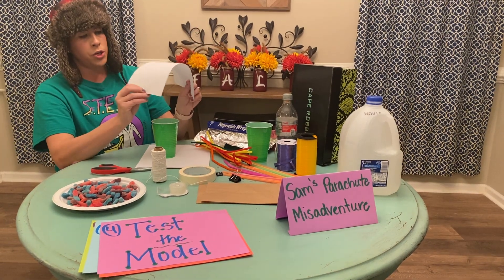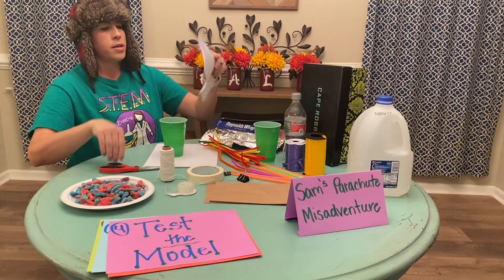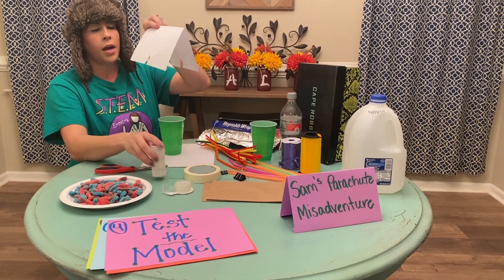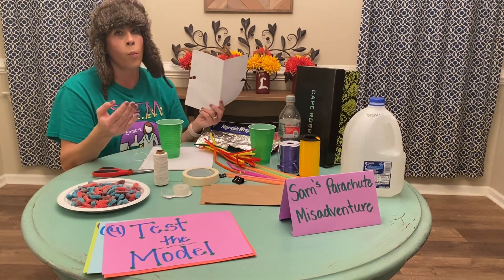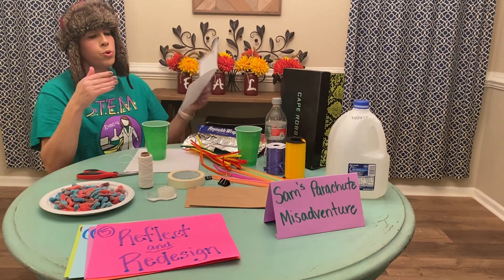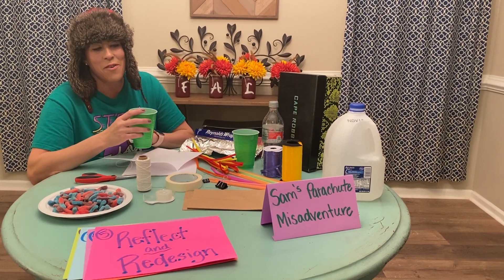So if I were to use these materials, I'd have to come up with a way of maybe cutting some holes because I need to put the string in. But if I cut wrong, that's not going to stay attached. These are ways for me to start thinking and communicating with my team — most importantly, reflecting and discussing on how we need to redesign our parachute to help bring our little guy down safely.